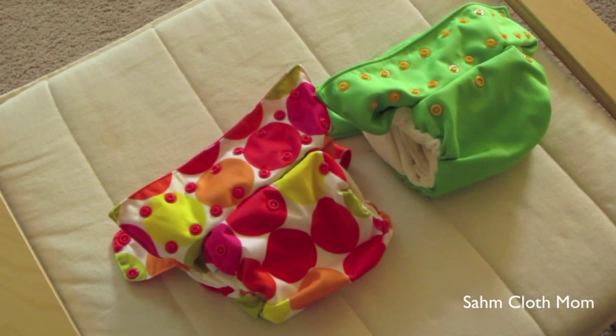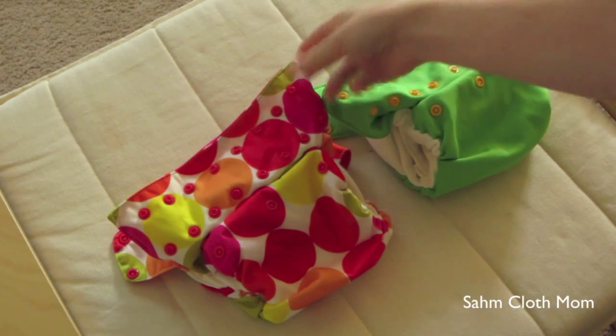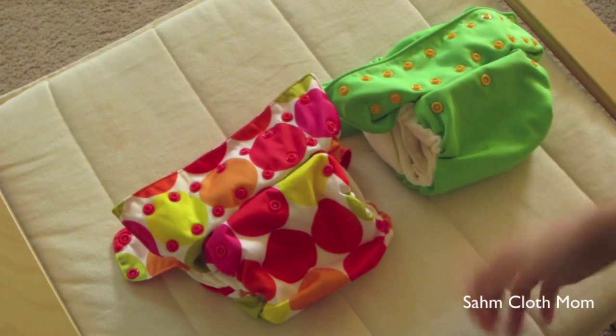We do have waist extenders for the 3.0s, and they help significantly. They kind of add that extra fabric that the 3.1s have, so they fit her a lot better with those.